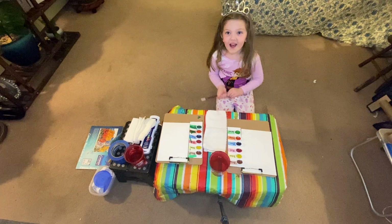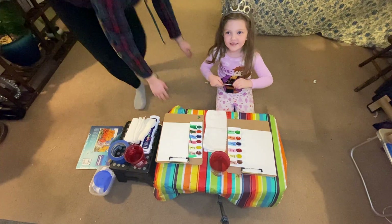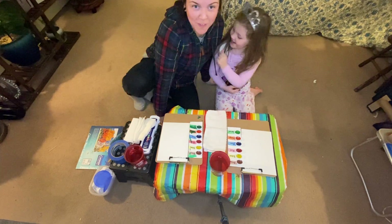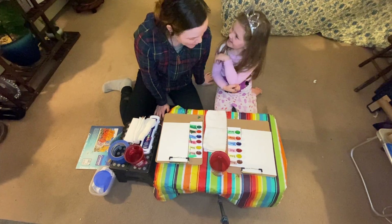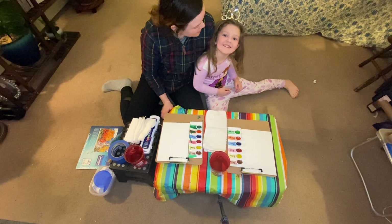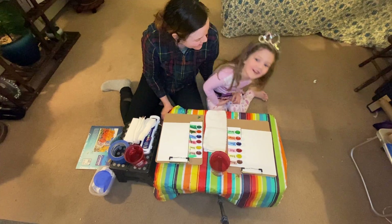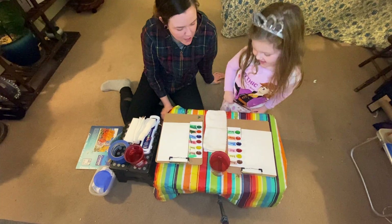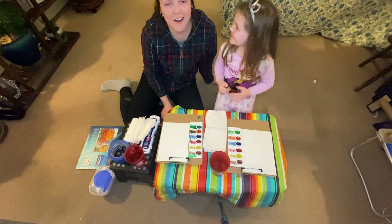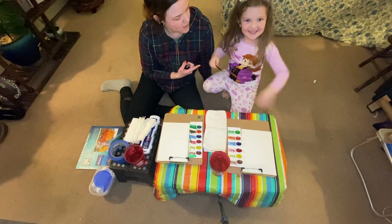Hi Oakwood friends, and our YouTube friends, and all of our friends. Welcome to another episode of Art with Ashley and Penny. I'm Ashley and this is Penny.